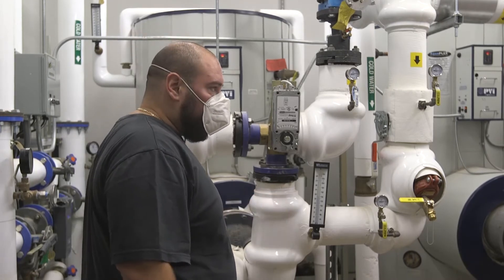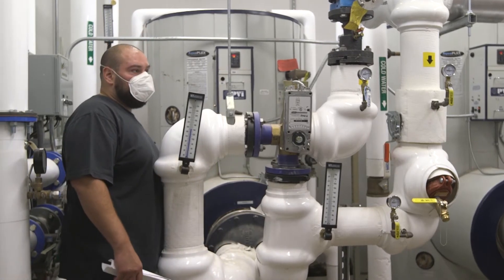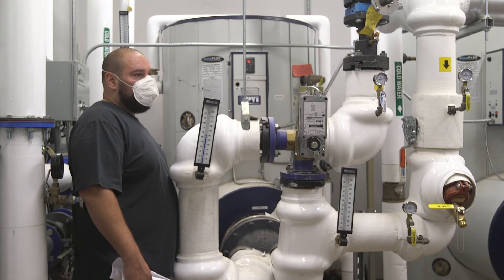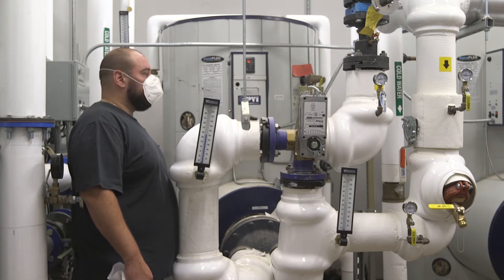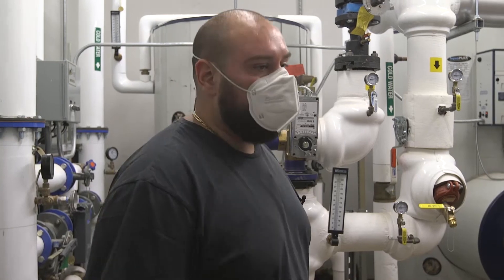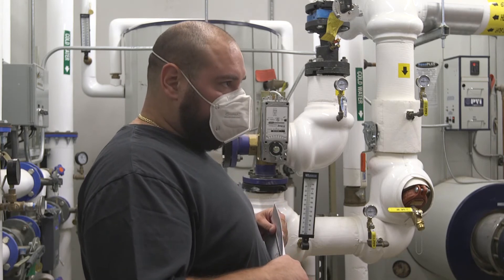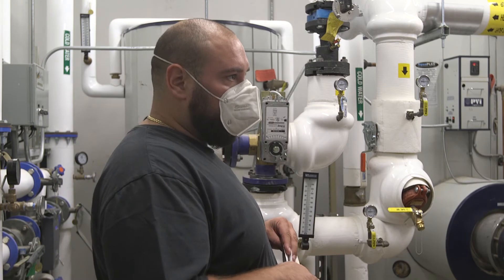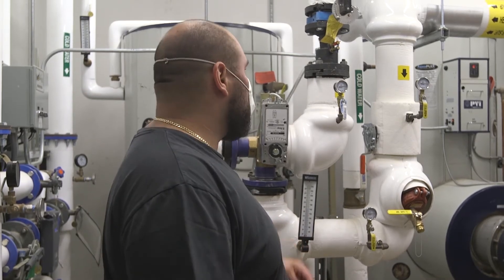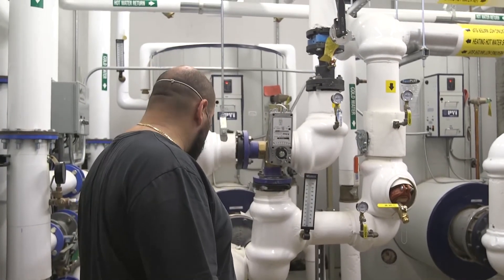Maybe I should lower the setpoint down to 140 then. It depends on when the building is occupied, how many people are going to use it. The building is not occupied now, no one's here. Do you think you're going to get more boiler water temperature? Maybe 150. So maybe I'll leave it for now. This is your inlet temperature right here, your temperature gauge, and over here is your outlet heating water supply gauge.